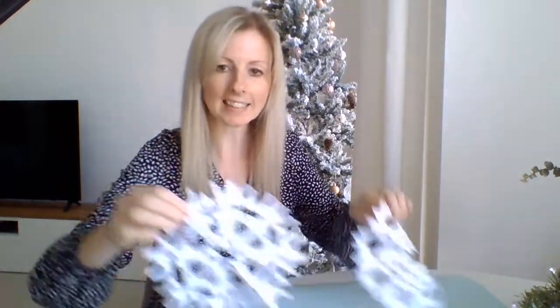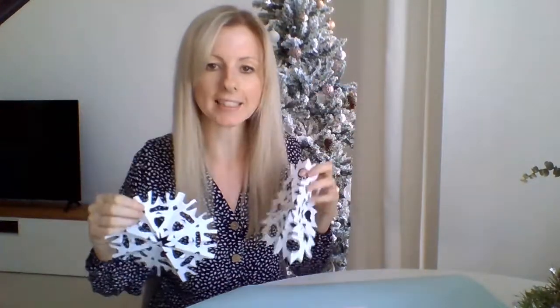Hello boys and girls, welcome to your ECA. Today we are going to be making a paper snowflake craft and we are going to get ready for our winter season.